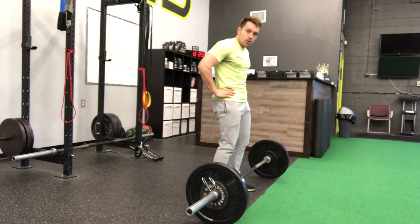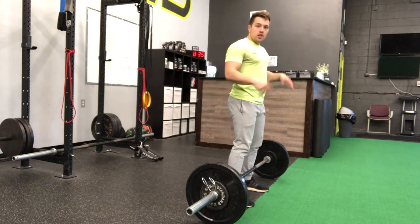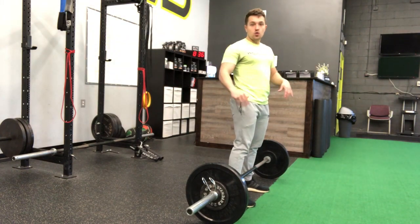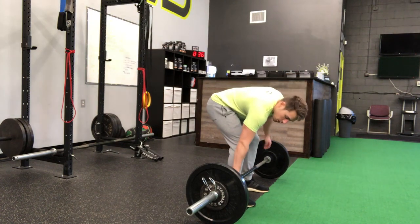Index finger parallel to the floor. Now from here, you're going to sit up, shins up against the barbell. Take your feet about a shoulder-width stance, and then you're grabbing the barbell just outside that width so that your hands have enough room to clear the knees. Going down, grabbing the barbell.